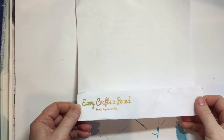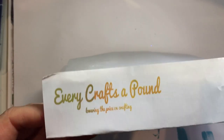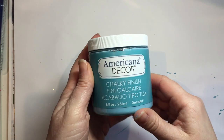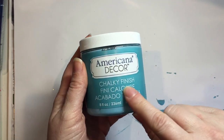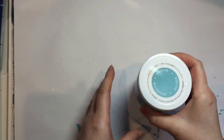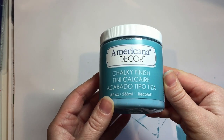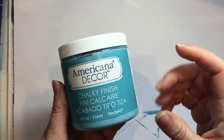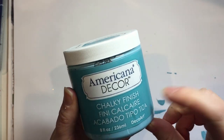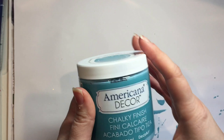Hello and welcome back to Coastal Crafts. Today I'm on with an order from Every Crafts A Pound. It's my first time ever ordering from this company. What made me order was I saw that people had been buying these Americano Decor chalky finish paints from there. I went to look for chalk paints in Hobbycraft and they were £5 a pot. I thought if I go on this site and these pots are only £1 each, it's going to work out better value because I'm going to get more for my money.